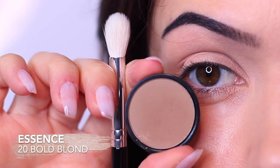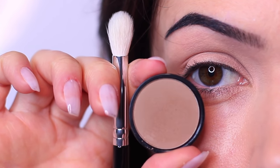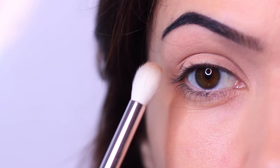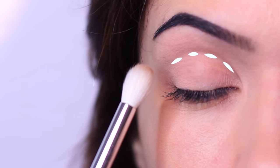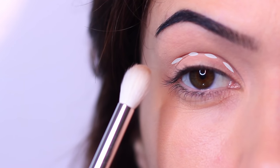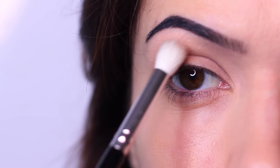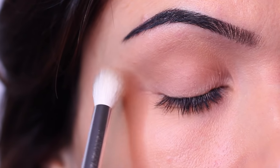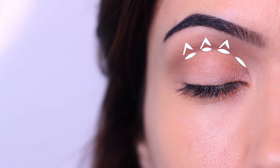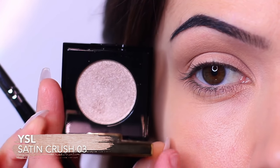The first shadow I'm going to take is that mid-tone, and I'm going to be applying this with a fluffy blending brush. This is going to be applied into the crease of the eye and then slowly blended upwards — this adds some framing to the eye shape. A nice trick is to keep your eyes open when applying this, to make sure you're blending above the lid. The depth of color should be right at the crease and then very softly blended upwards towards the brows.